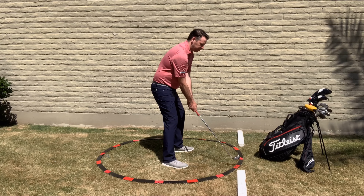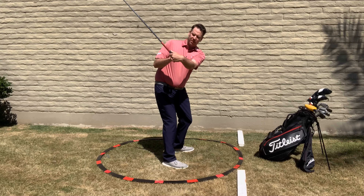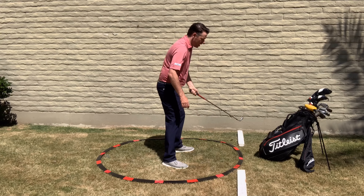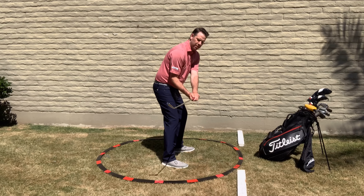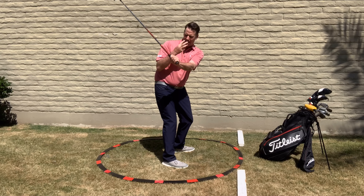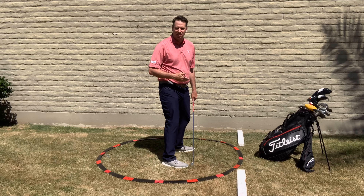If I get the face pointing too far down to the ground — too shut — and get up to the three-quarter position, I can't see those two and a half knuckles I saw before. The same happens if I overdo the roll of my face: the face points up to the sky, and at the three-quarter position I can see one, two, three, four knuckles. That's a big no-no, because it's not the same amount of knuckles I saw from the beginning.